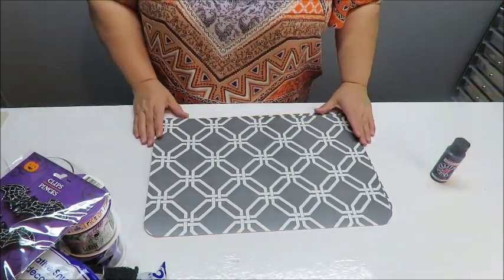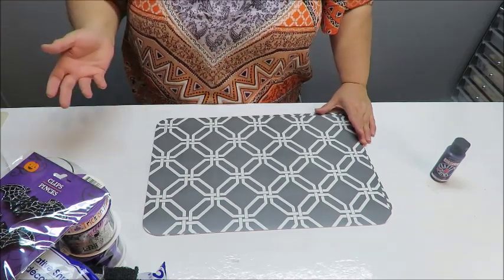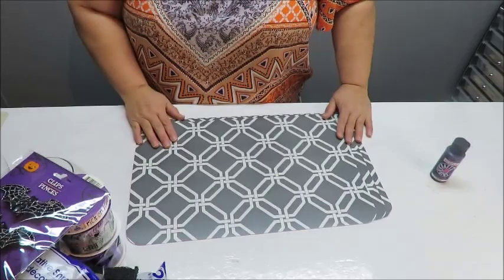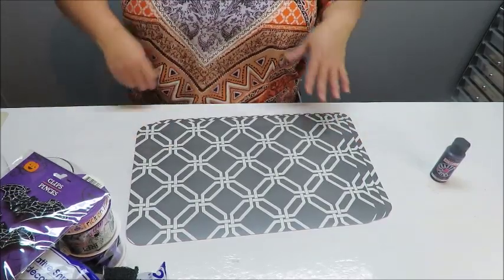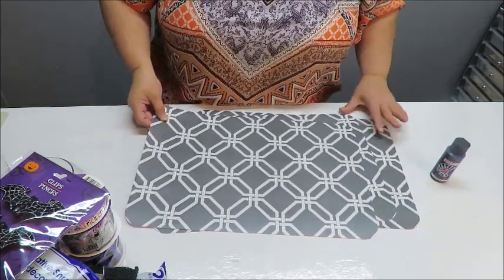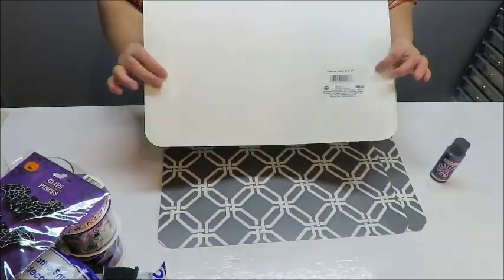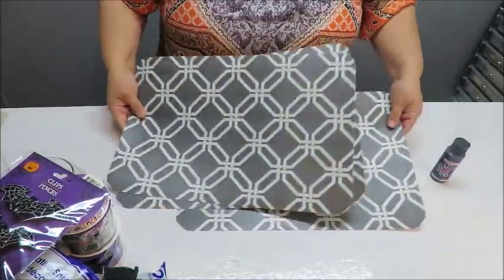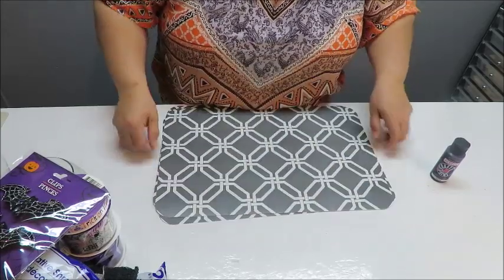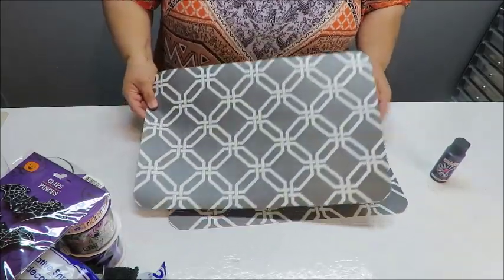Stiffy felt you cannot find at the Dollar Tree — it's only at Hobby Lobby, Walmart, Michael's, and other craft stores. So I thought, let me find something else to make the hat. They do have poster board, but I wanted something sturdier that wouldn't crush easily. I found these plain placemats — I got three, and I'll probably only need one or part of a second one. I should be able to make at least two hats out of this.